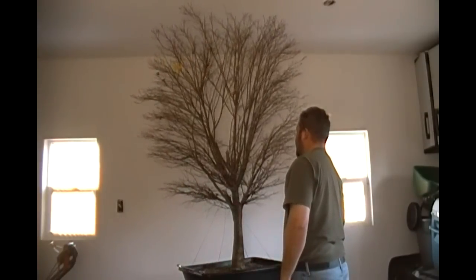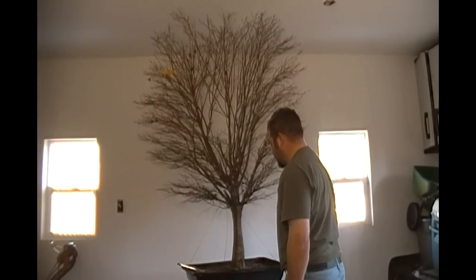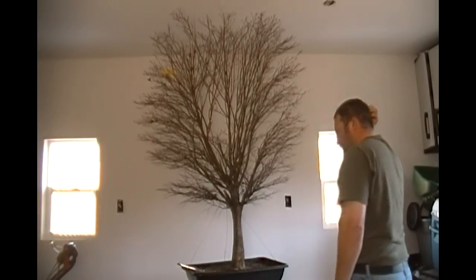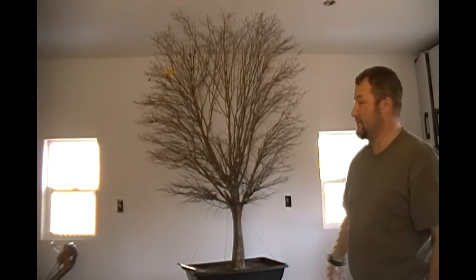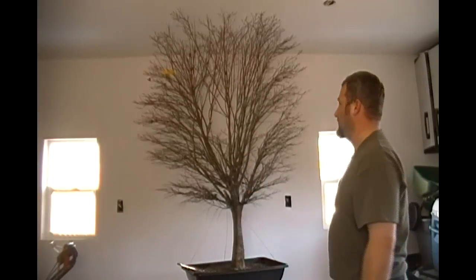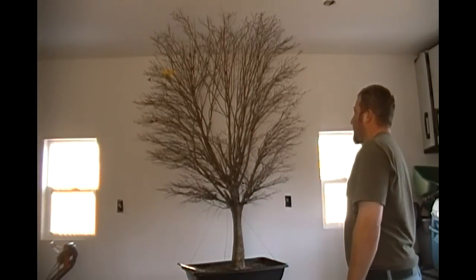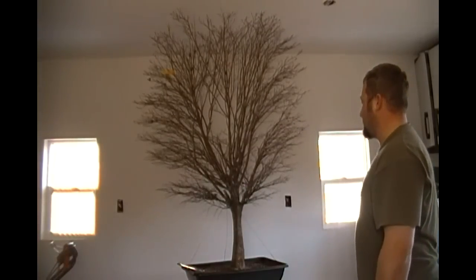Let's take a look at the back side of the tree here that I saw as a potential front of the tree initially, and it still could possibly be a front. We're just going to have to do some root grafting to get a decent nabari on this side of the tree. So I always want to make those considerations no matter when I'm doing my design on the tree. I've reduced quite a bit on the back side of the tree and we need to look at this side of the tree now as well.